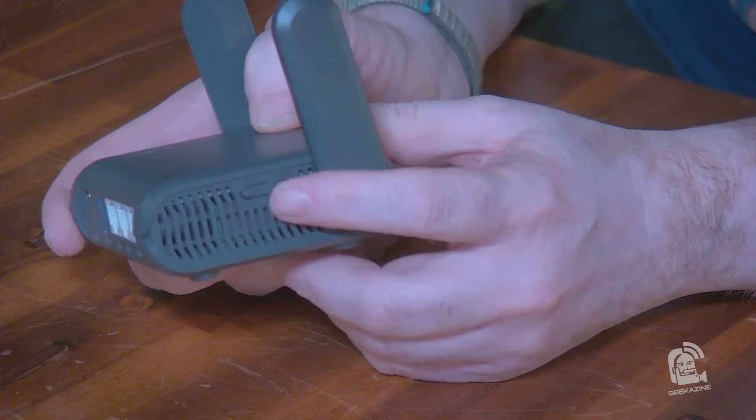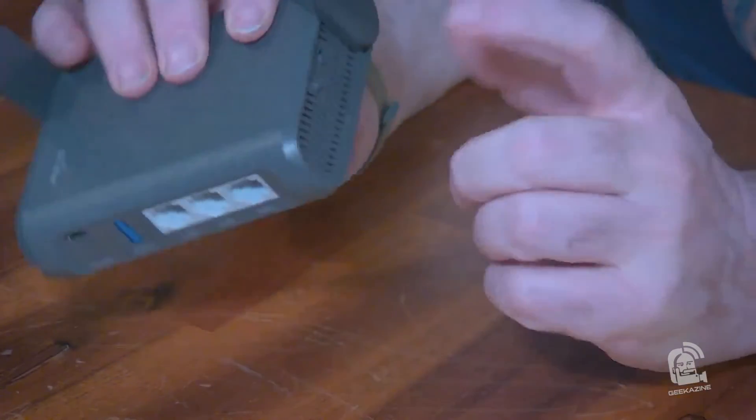On the other side we have a reset button and an A/B switch — another cool feature. I can set up two different modes: on the A side, configure it as my full router, flip the switch to B and it becomes an extender to boost the Wi-Fi signal. Then flip it back and you can take it traveling all set up with security for surfing and email.